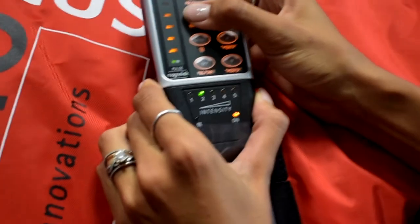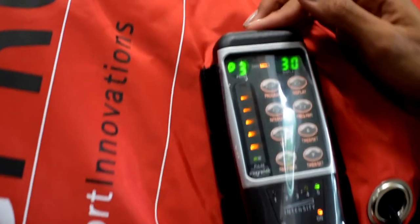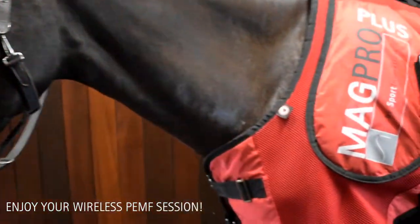You will see how you can tell the intensity and frequency. In your manual, you will find a full treatment breakdown for what to do in the weeks following.